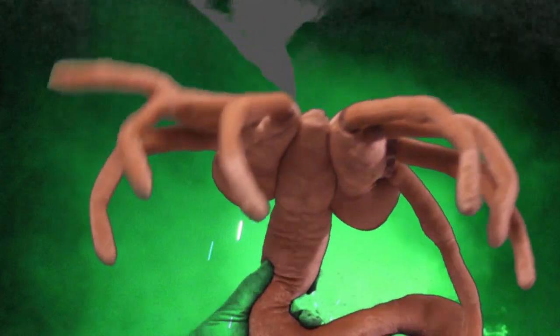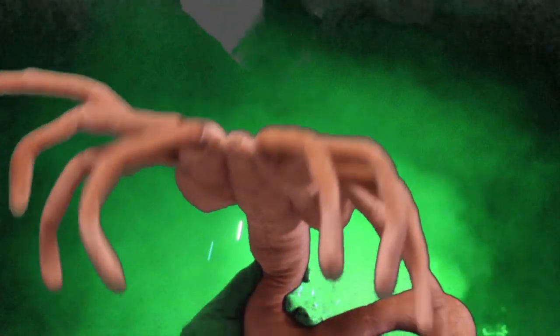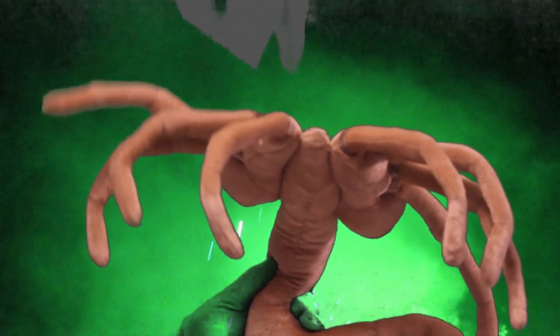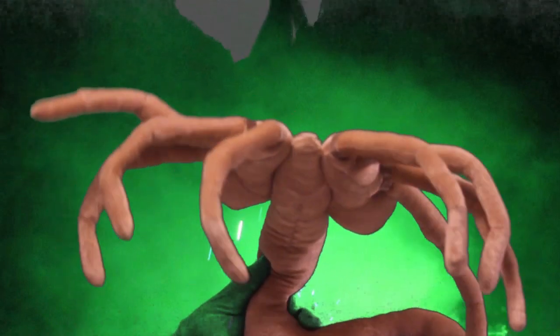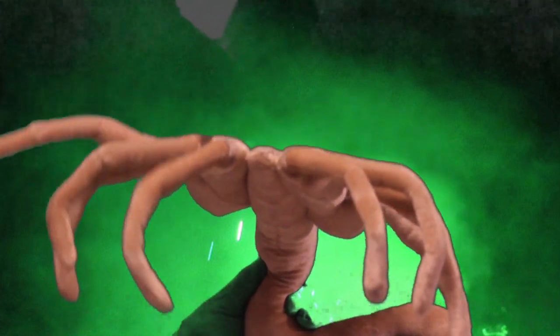Fred the Facehugger here, reminding you to comment, like, and subscribe. And why should you do that? Because for every thousand subscribers, Random Street Theater here will pull a pound of trash out of the ocean — that's through the company 4ocean. Why do we pull trash out of the ocean? Because your world is dying. Care about your world? Comment, like, and subscribe. It's not that hard.